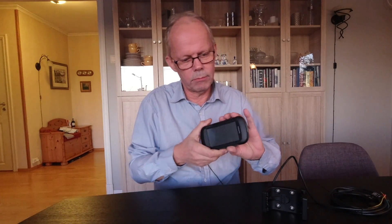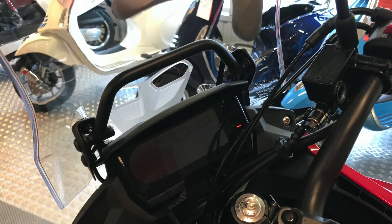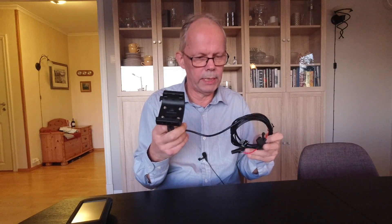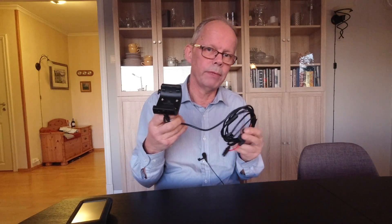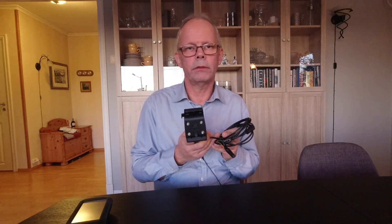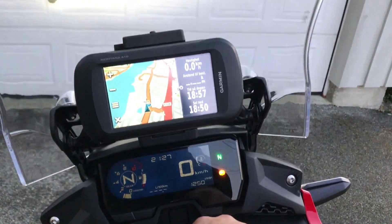Hello everyone. In this video I'm going to show you a couple of options for how to install or mount a GPS of this type to the accessory bar of the Honda CB500X. You need to buy a rugged mount which has a cable. This cable you may want to connect to the battery, or even better, to one of the switched power sources in your bike — for example the option plug on the left inner covering, or the power option output under your seat — so when you switch off your ignition you will not drain the battery.